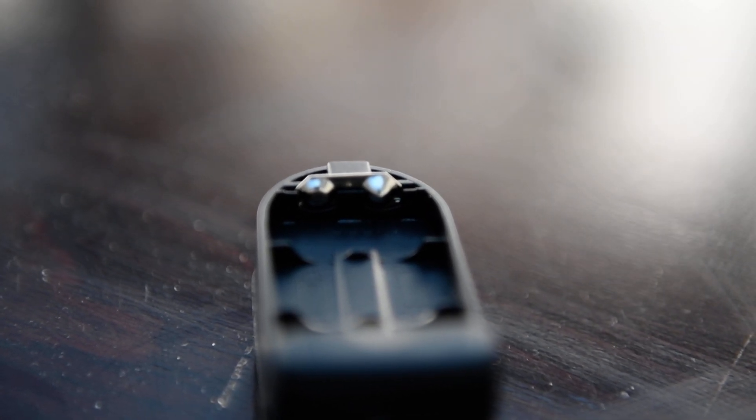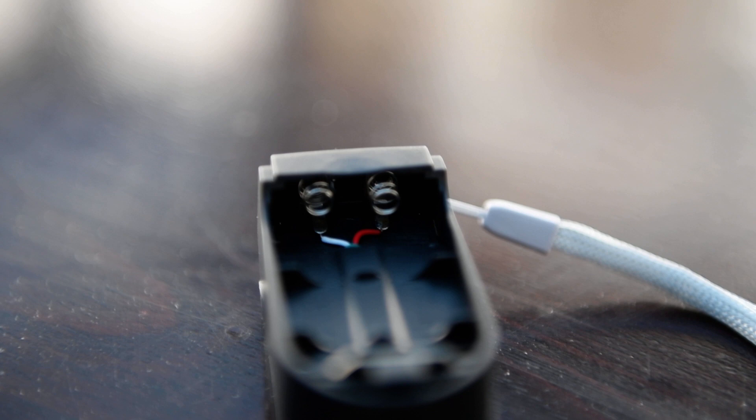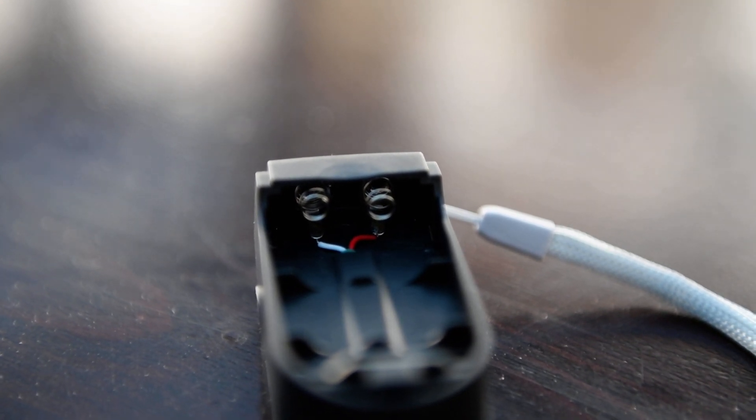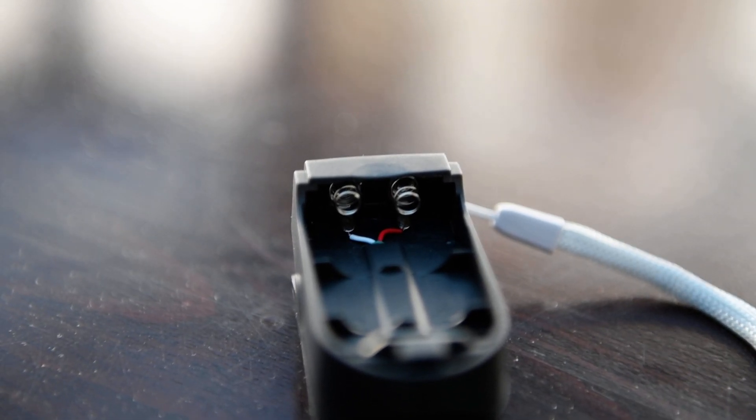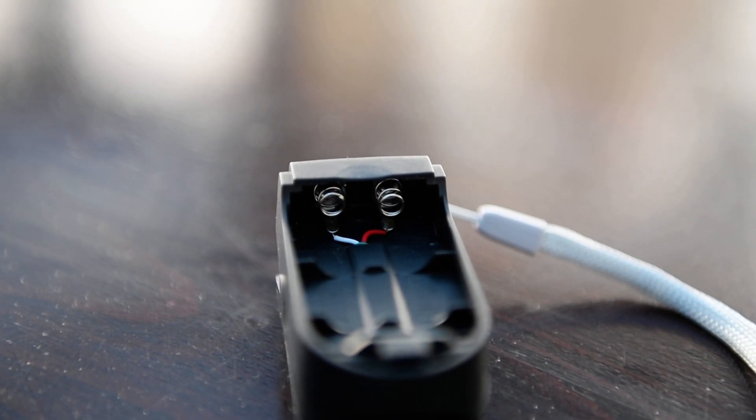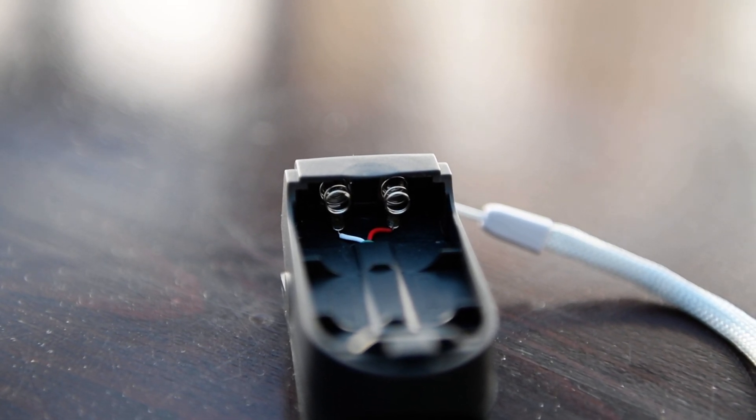We can see the contacts here are minus and minus, and plus and plus, so it cannot be used with regular batteries. You see the contacts — plus and plus, minus and minus.